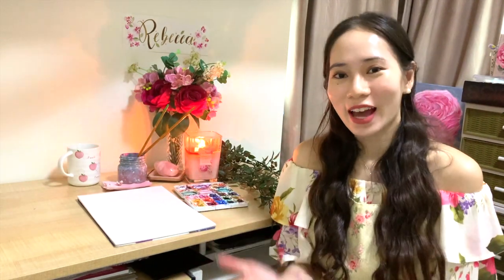Hi everyone, I'm Rebecca. Thank you so much for clicking on this video. Welcome to my very first art painting video and welcome to my channel. On this channel I'll be sharing how I paint and some easy-to-use tips, tricks, and techniques on how to improve your painting. If you're interested, remember to hit the subscription button and follow me on my socials — my Instagram and Etsy links are down below in the description box.